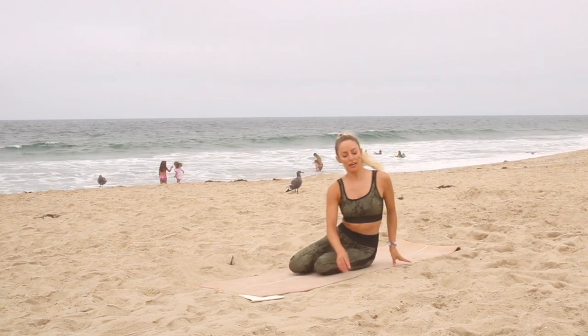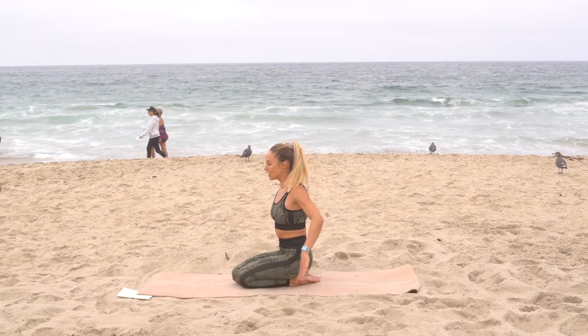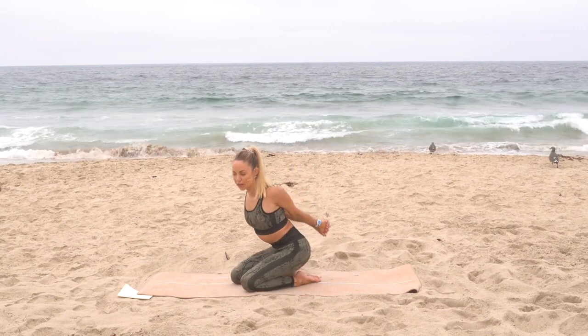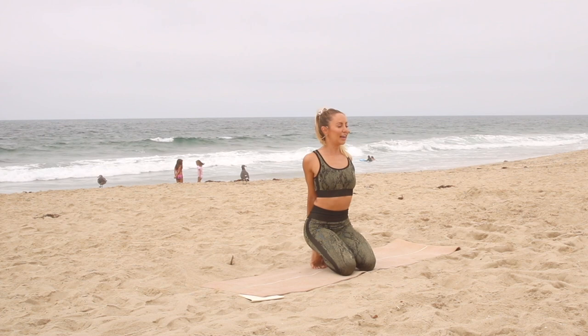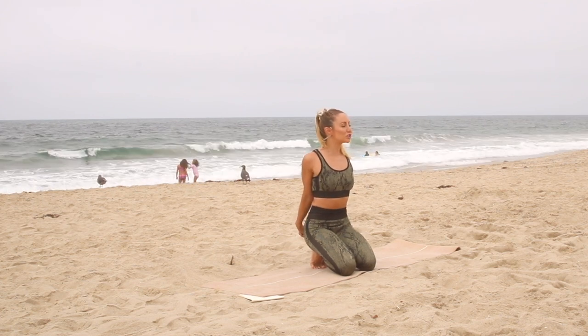Release. The next stretch we're going to do is a chest opener. You're going to clasp the hands behind you, grab your hands and lift on up. You could do it on your knees or standing up — you can really do this anywhere: at your desk, at the kitchen sink. Remember, you can do these stretches throughout your day. They don't have to be in order or in sequence. You can use this video as a resource to create your stretching routine throughout the day.